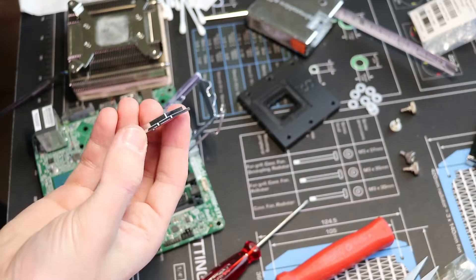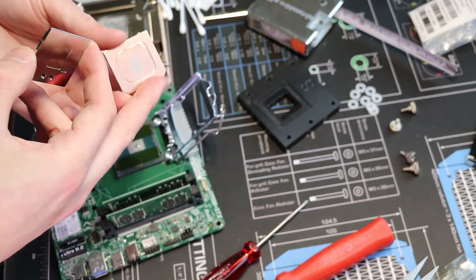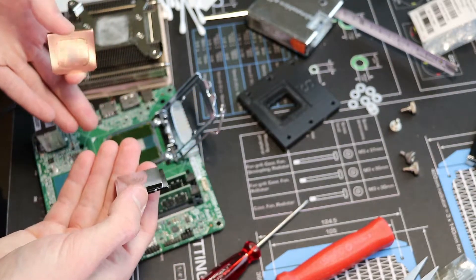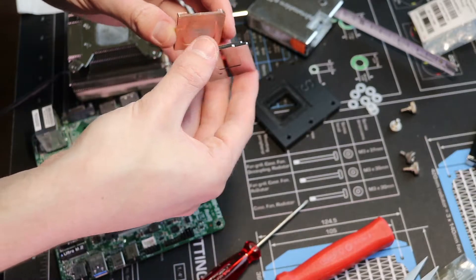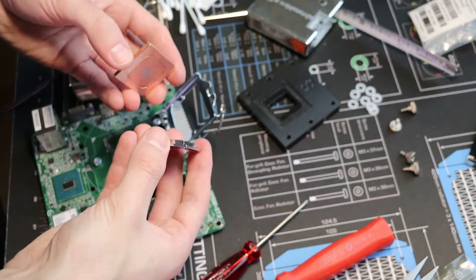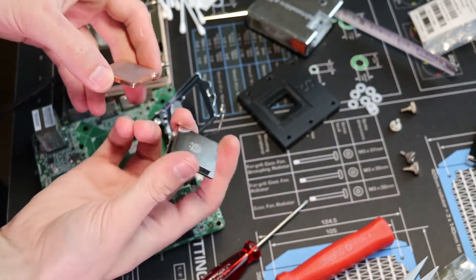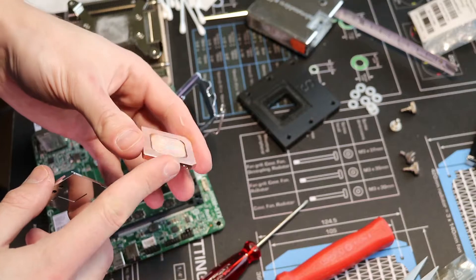At this moment in time, we have already tested the stock Intel IHS, the copper IHS, and the 6th generation IHS silver shining version by Bitspower. What we can say at this moment is that the Bitspower IHS — the 6th generation one for Skylake — is much thicker than the stock Intel IHS and thicker than the brushed copper IHS. Both were used with liquid metal on each side. You can see that the brushed copper IHS has some marks and discoloration caused by the liquid metal.